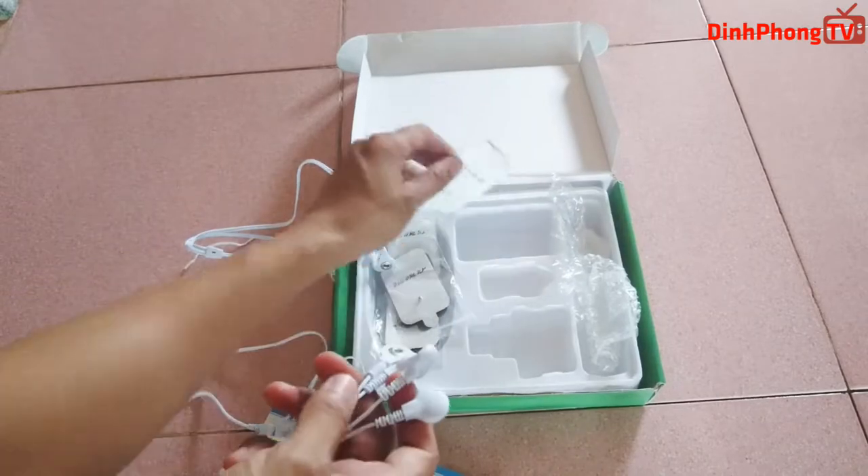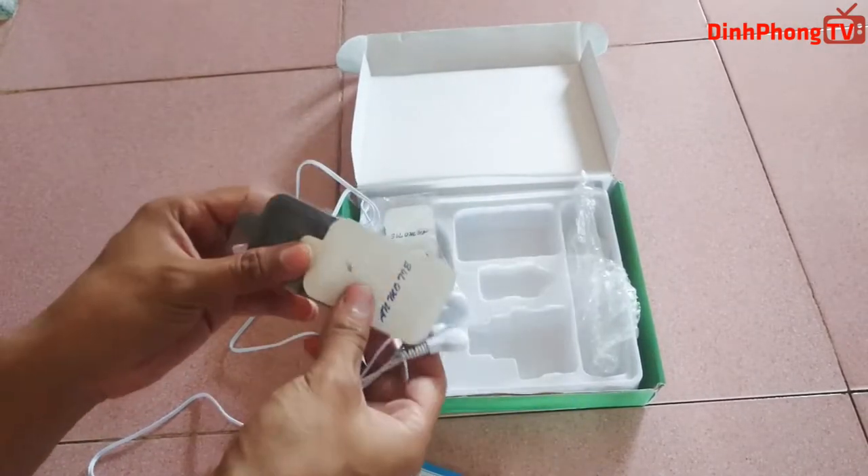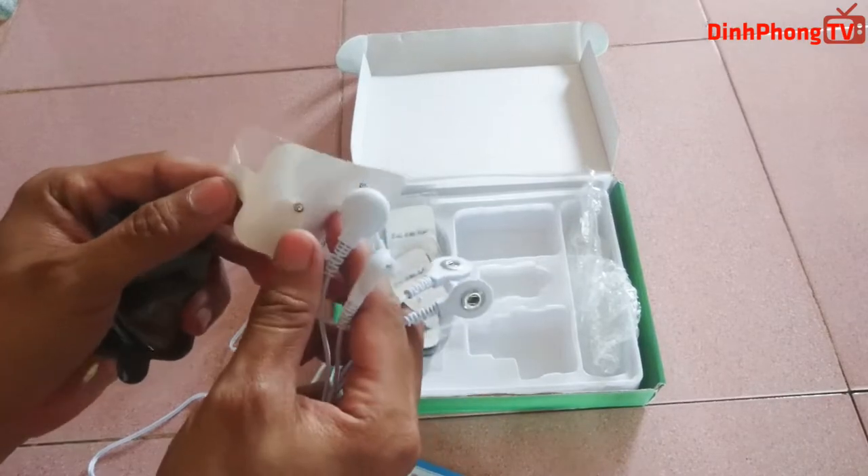Tiếp theo là mình sẽ dán những cái miếng này vào những cái dây này, để lát nữa chúng ta sẽ dán vào người để chúng ta massage.